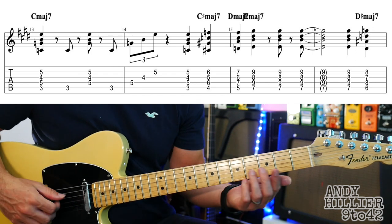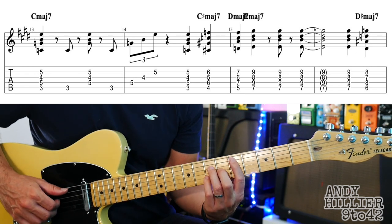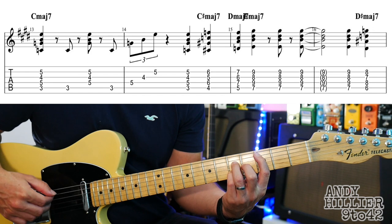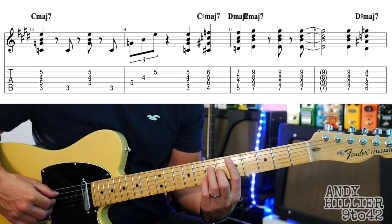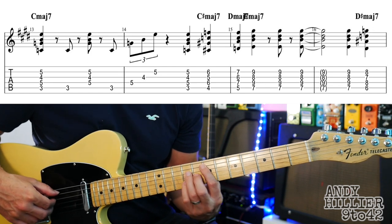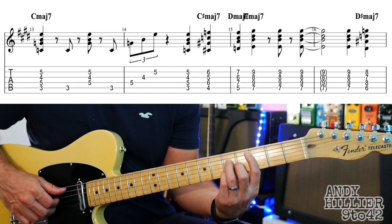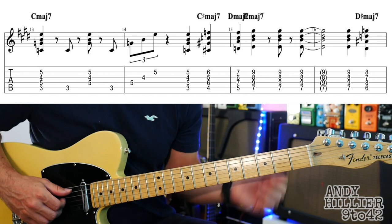It almost feels like there's a bar of 5 — basically it just kind of changes chord in a weird place on bar 15. So we've got C major 7 — it's the same shape we had for the D major 7 and E major 7. You play all the chords at the same time, then the A string, then the rest of the chord, then the A string, then D, G, B. Then we hit the chord again, go to C sharp major 7, which is one fret up, then D major 7 — this is where it feels weird — then E major 7, then E major 7 again, then D sharp major 7 to finish the line. It's all the same shape, you're just moving it up and down.